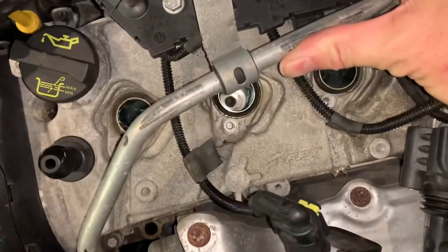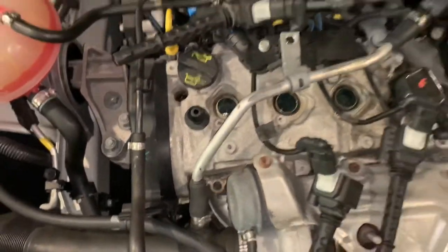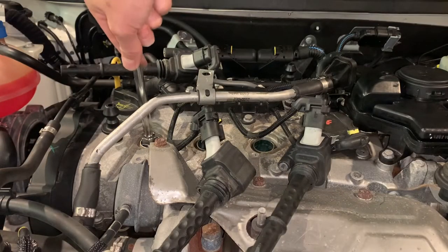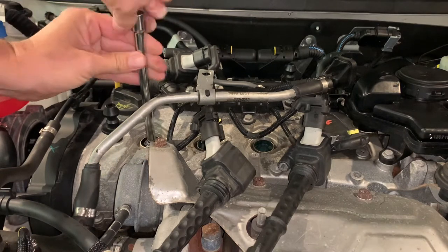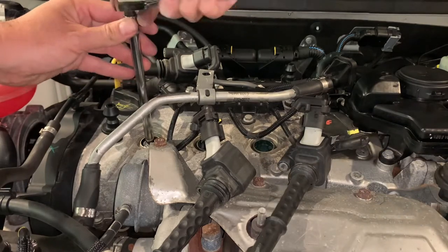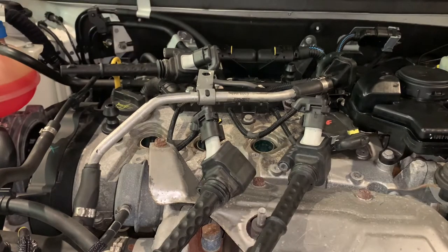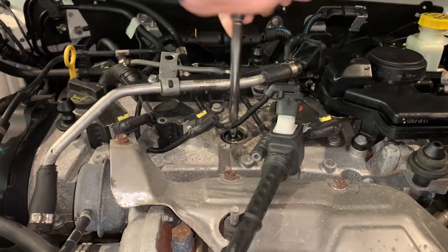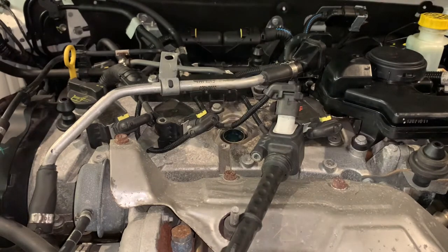Just have a little inspection down the holes — no oil down there, which is great. No debris, of course. We'll just start putting new plugs back in. Just tightening up the final plug — they all went in pretty easy.